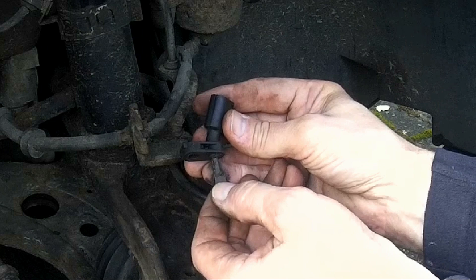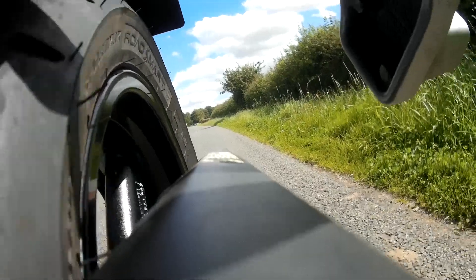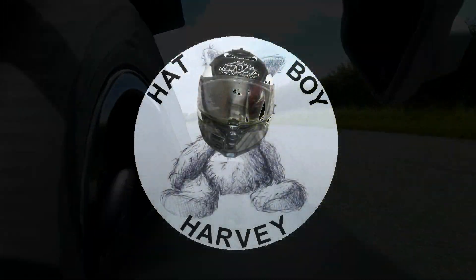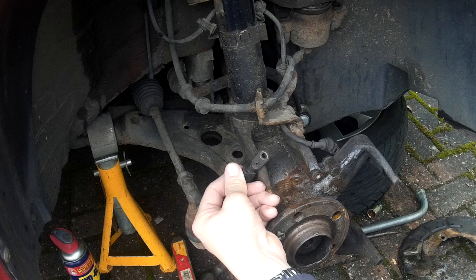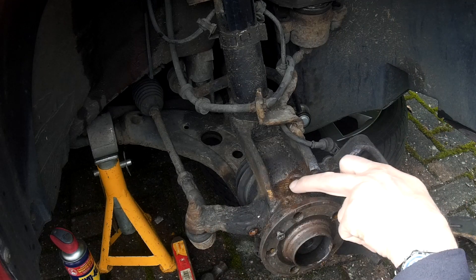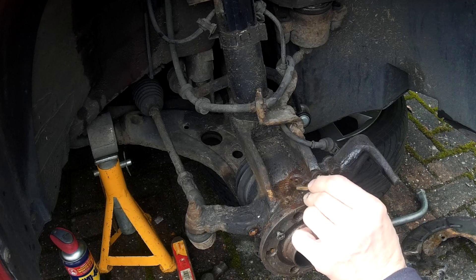In this video I will show you a method of how to remove a broken off wheel speed sensor. The wheel speed sensor has broken off completely, which is a common thing. All that is plastic and we need to get that out.